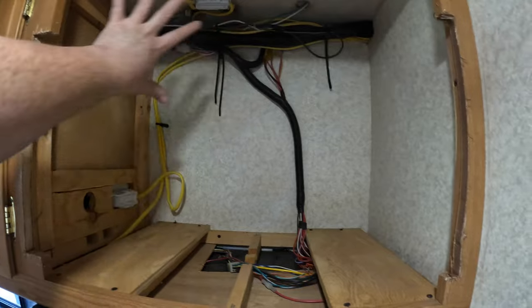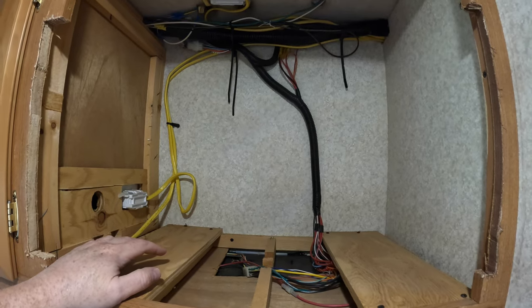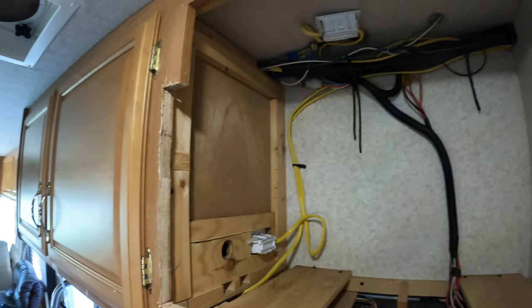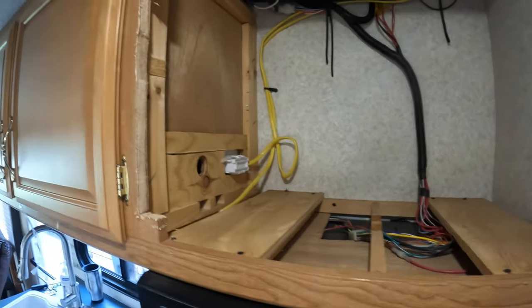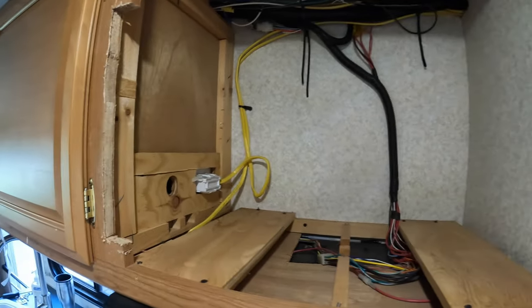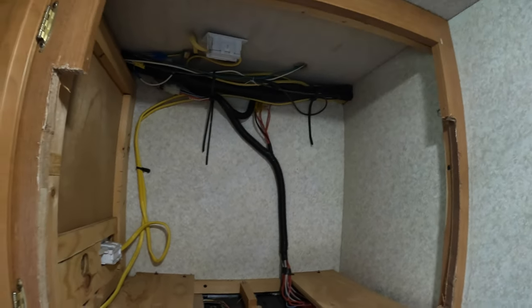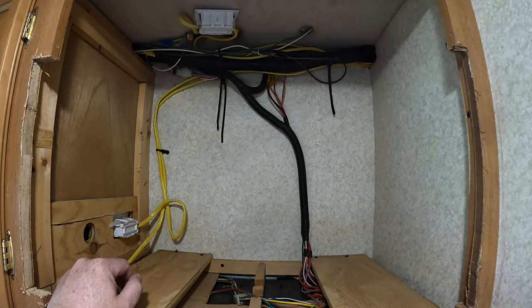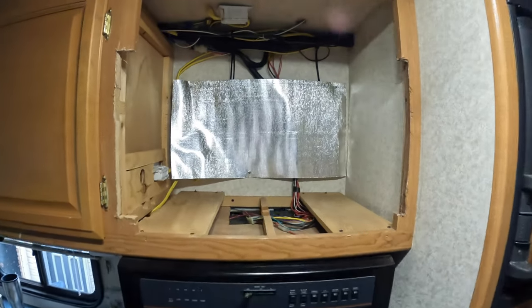I'm just going to put heat shield insulation against that cable and kind of wrap it up as much as I can against the top, just shield all that from the heat. There are no warnings anywhere, but this space is small — it was not meant for that size of a microwave or convection oven. What was pulled out of there was a lot smaller than what I'm putting in, so I have to take that into consideration. I just want to make sure that is protected from the heat as best as I can. Anyway, that's this step — tomorrow the heat shield goes in. Next step: heat shield is in.